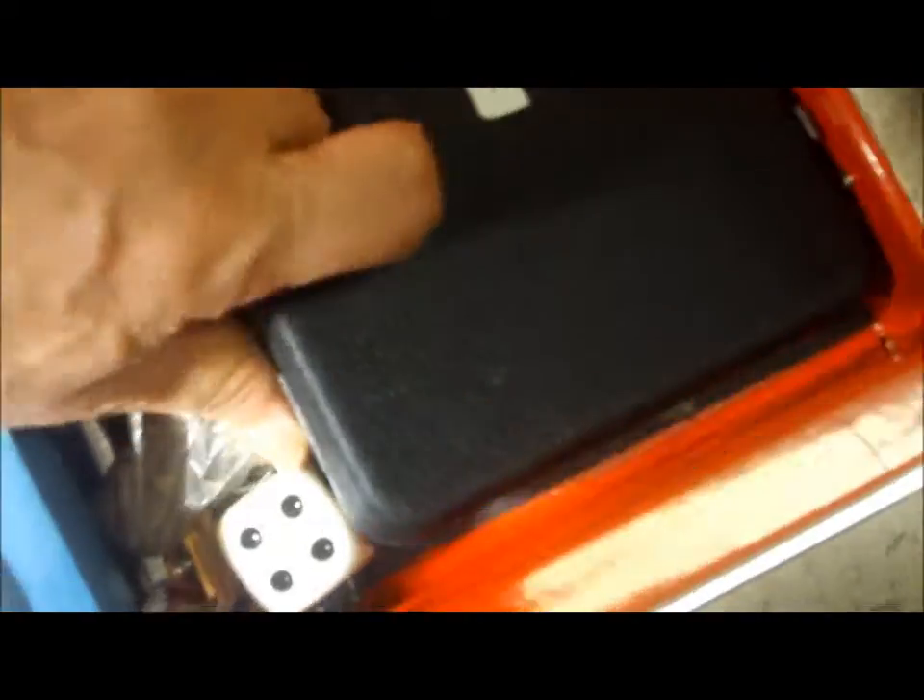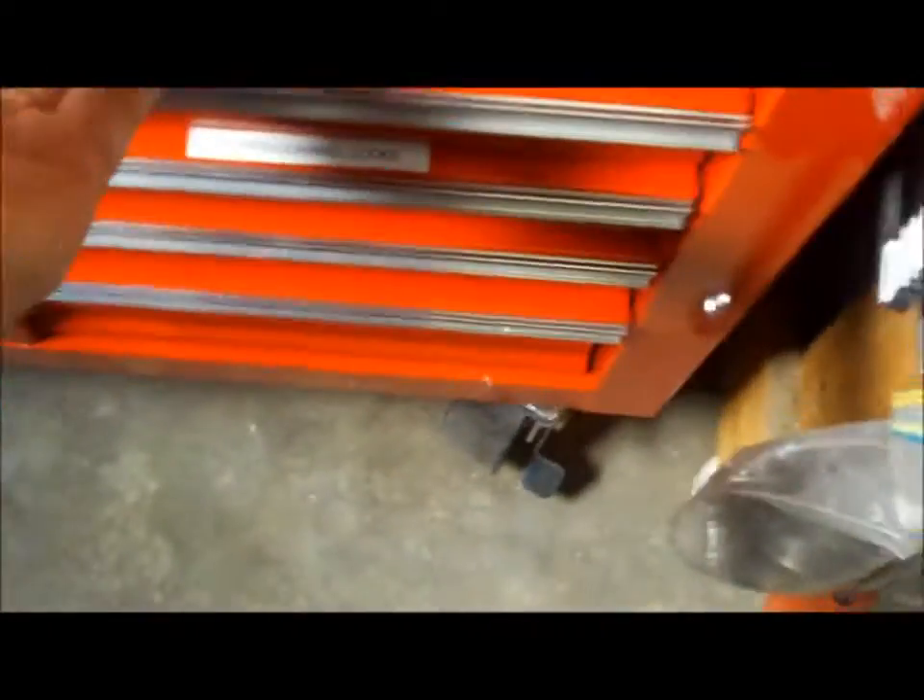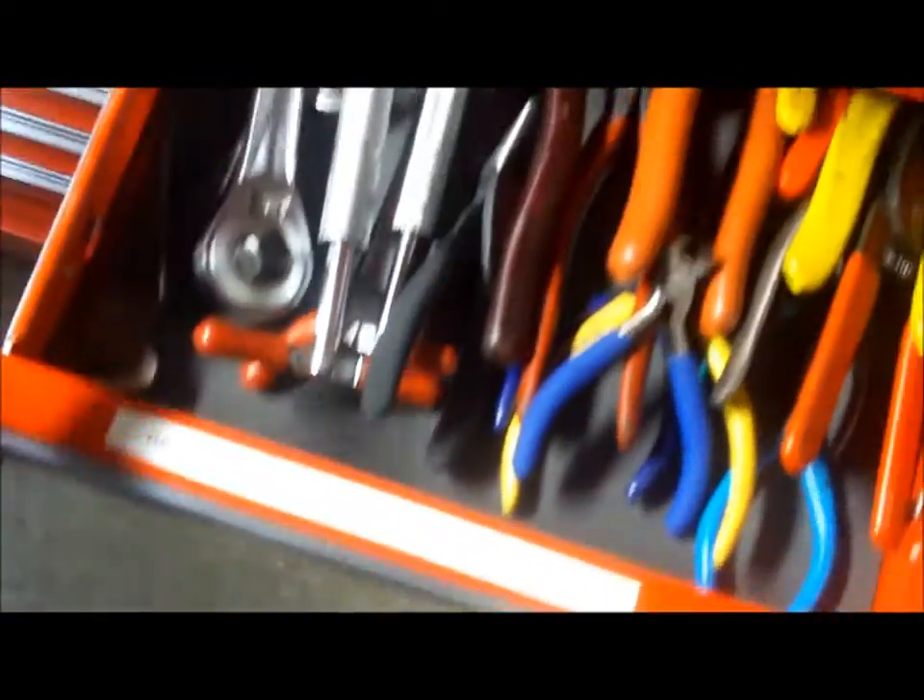I think Paul Short was the one who talked me into getting that punch set — he said you've gotta have one. I already had a really cheap set, but anyway. Here are ratchets, needle nose pliers, and wire cutters.